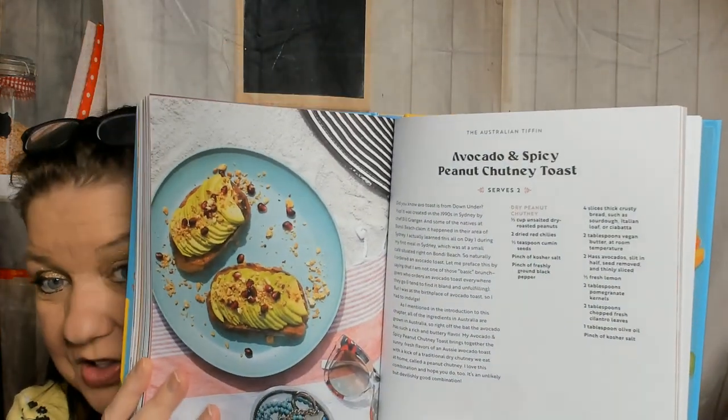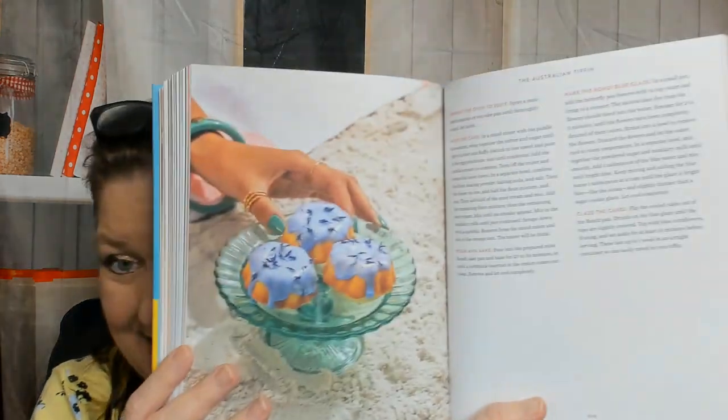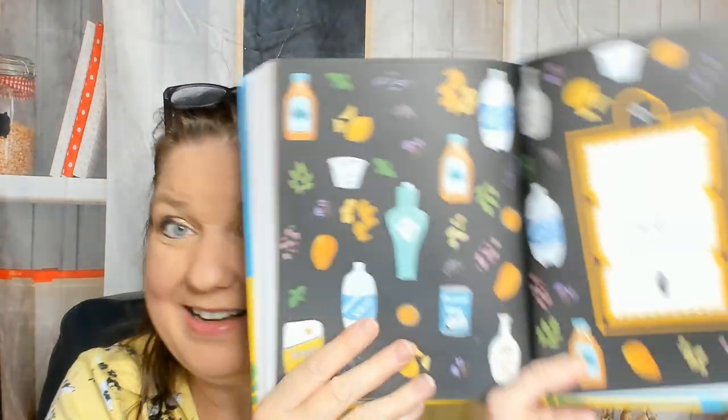The Australian tiffin — wow — has an avocado and spicy peanut chutney toast. I've never seen a cookbook with this kind of recipes; I love it. There's something with watermelon, baby eggplants and peanut basil sauce, and Bondi blue tea cakes — I did not expect to see that; it's very pretty. The Middle Eastern tiffin, which I was looking forward to, has falafel pear lettuce wraps with creamy parsley tahini dressing, sweet and tangy Brussels sprouts, spinach stuffed eggplant rolls with a mint walnut crunch, and almond tahini cake with rose petals.